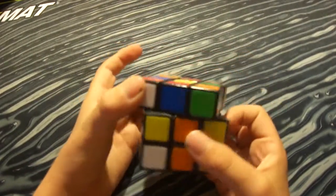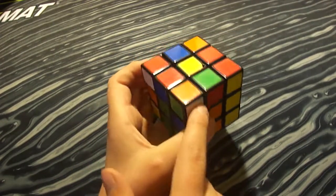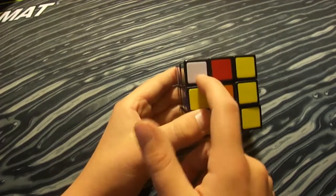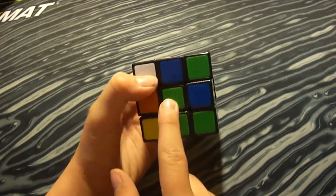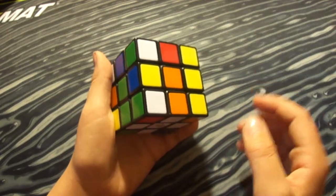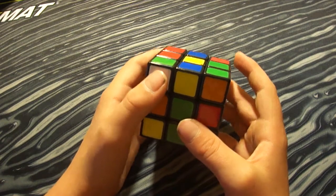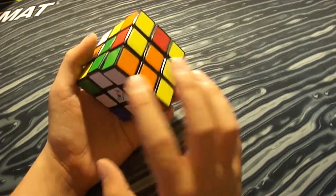For this step, find a corner piece with white on it. The white cannot be on the top layer — it has to be on the bottom layer. I'll show you how to handle it if the white is on the top layer, but right now it's on the bottom layer where I want it. Look at the second color — this one is green — so match the green with the green center. Then perform the algorithm R U R prime. 'Prime' means counterclockwise, so R turns the right face clockwise, R prime turns it counterclockwise.